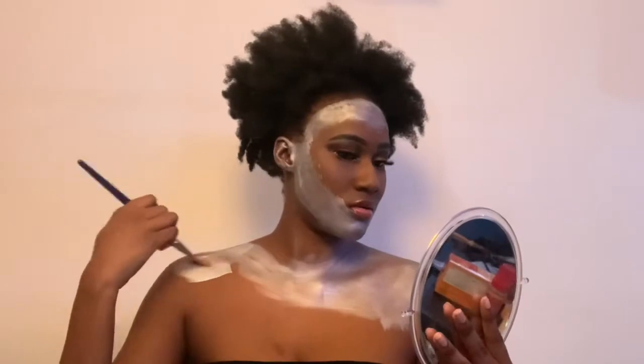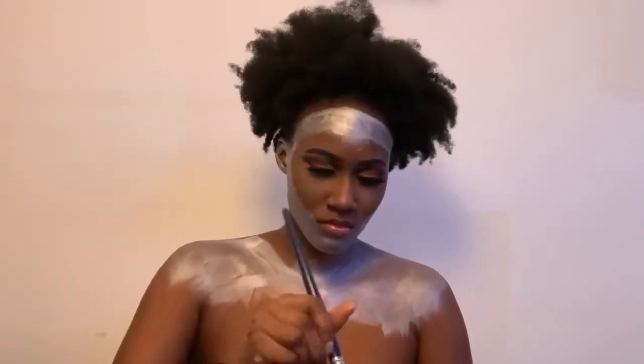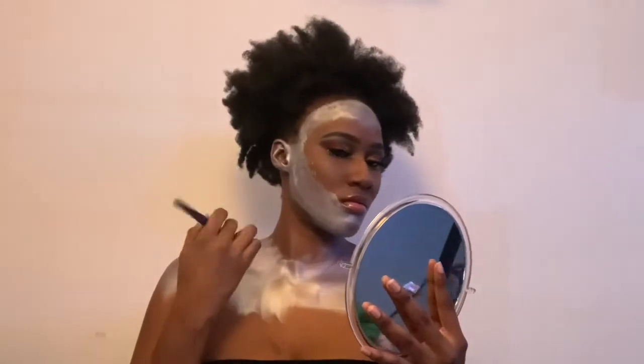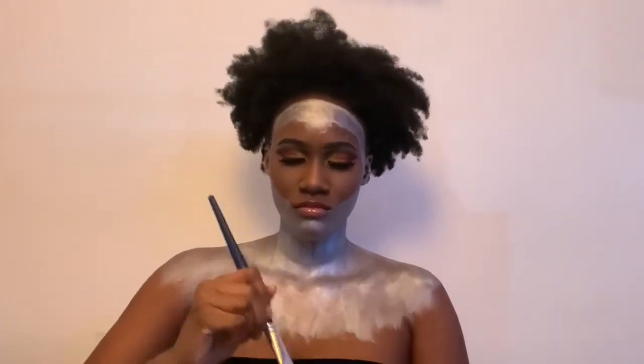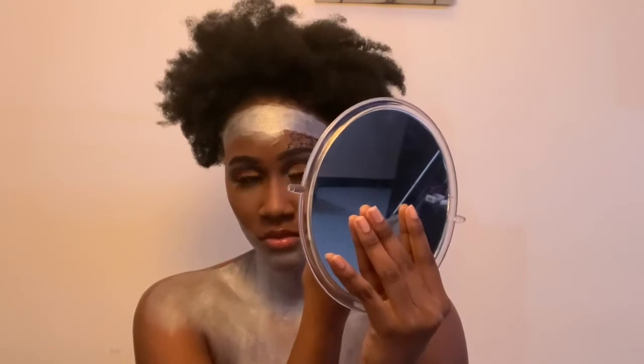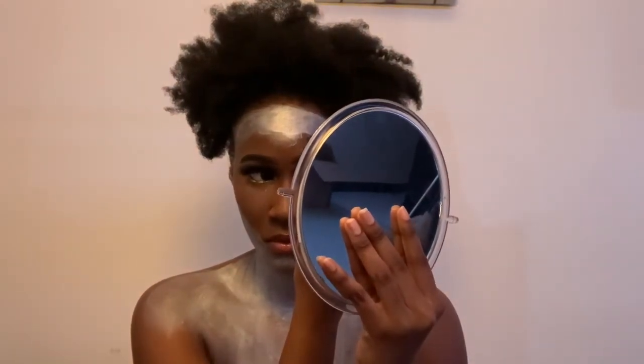Then I took my size 12 brush, also from TAG, and used it to paint the rest of my body. After I finished with the number 12 brush, I went in with my number 2 brush to do the puzzle pieces — for obviously finer lines — even though I have a pretty heavy hand, so some of them were kind of big, but I tried my best.